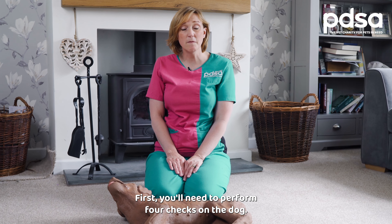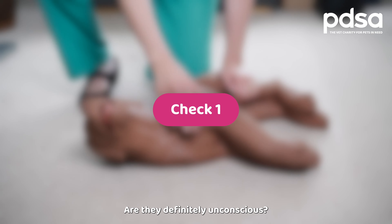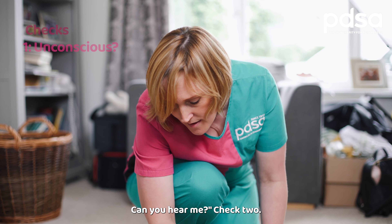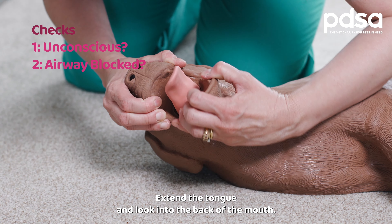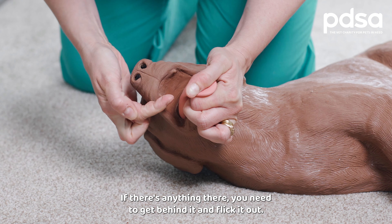First, you'll need to perform four checks on the dog. Check one: are they definitely unconscious? Check two: is there anything blocking the airway? Extend the tongue and look into the back of the mouth. If there's anything there, you need to get behind it and flick it out.